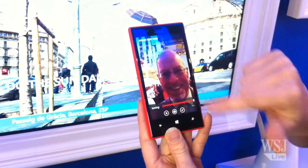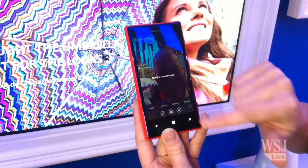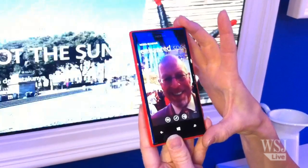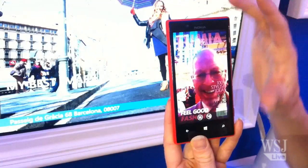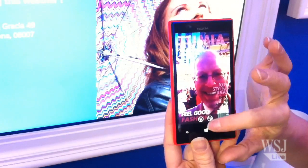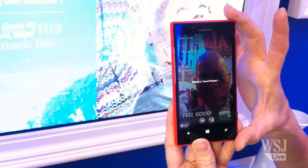We can do a bit of skin toning as well, and then when we're happy with this we can put you on the cover of a magazine — let's put you on the Lumia magazine here, look at that! And then we can share this to the world. Please don't.